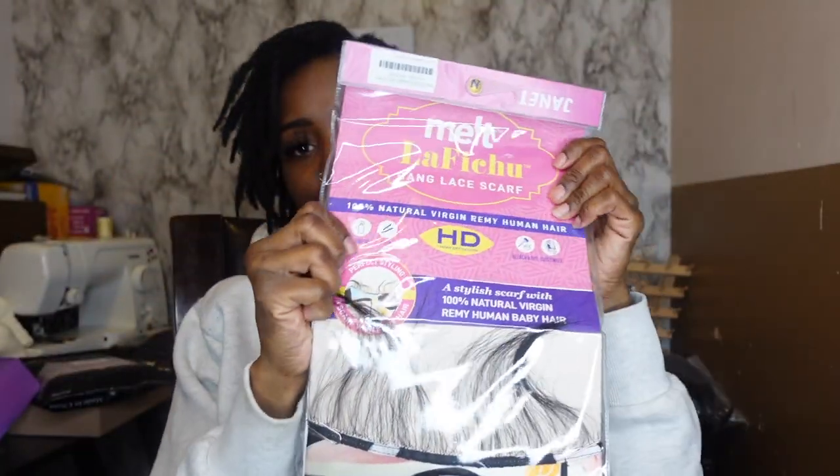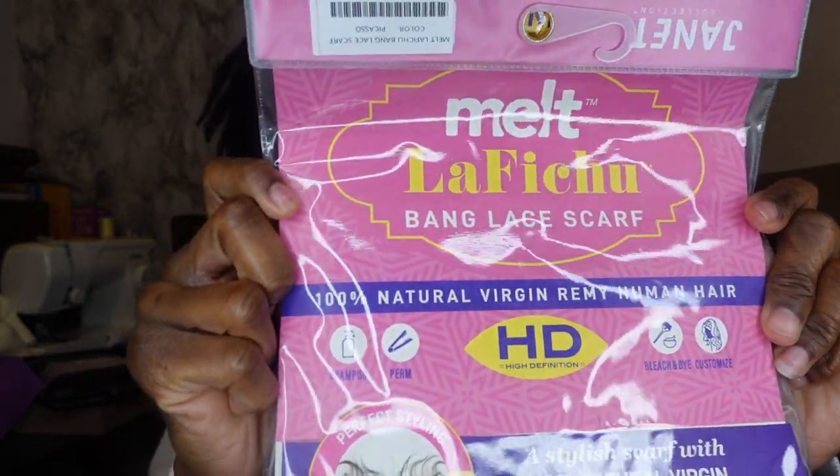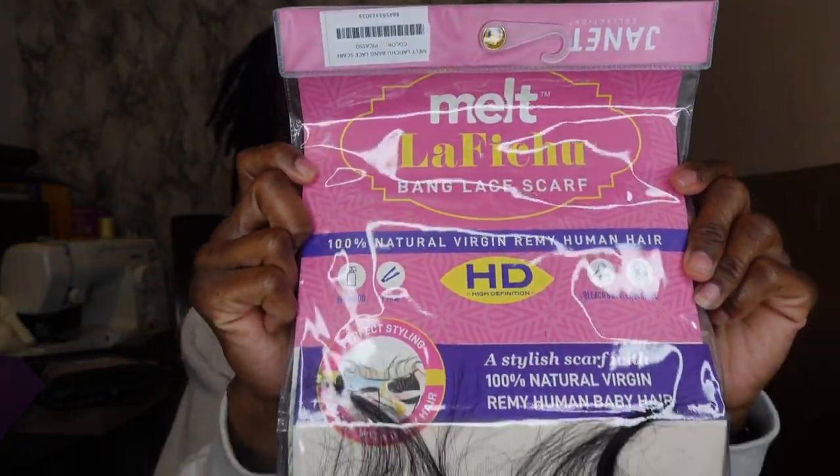Hey, what is up my beauties and welcome back to my channel! For today's video we're gonna just jump right into it. I will be trying out two different items, so for the first one, which is this bang lace scarf.